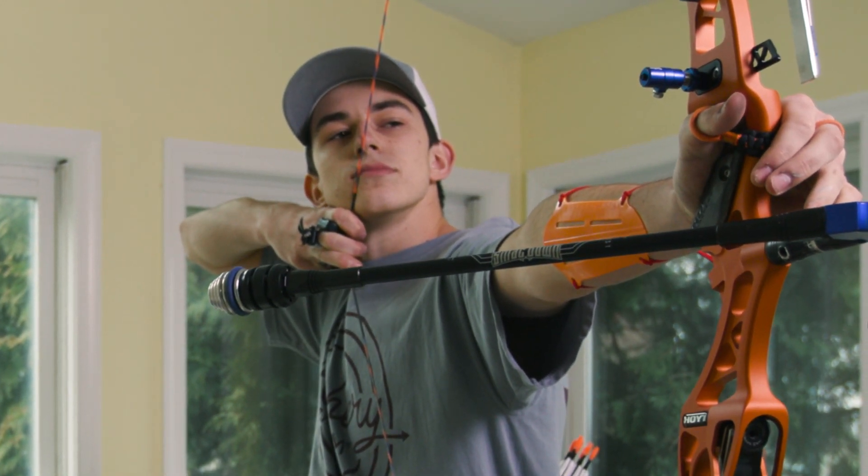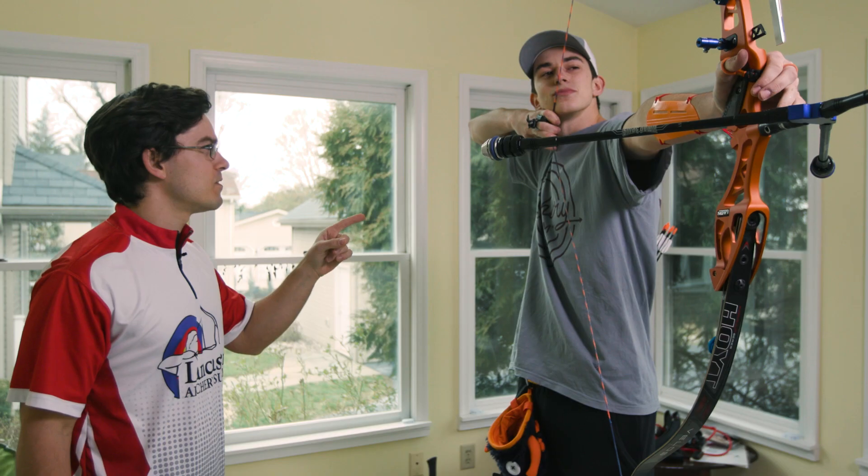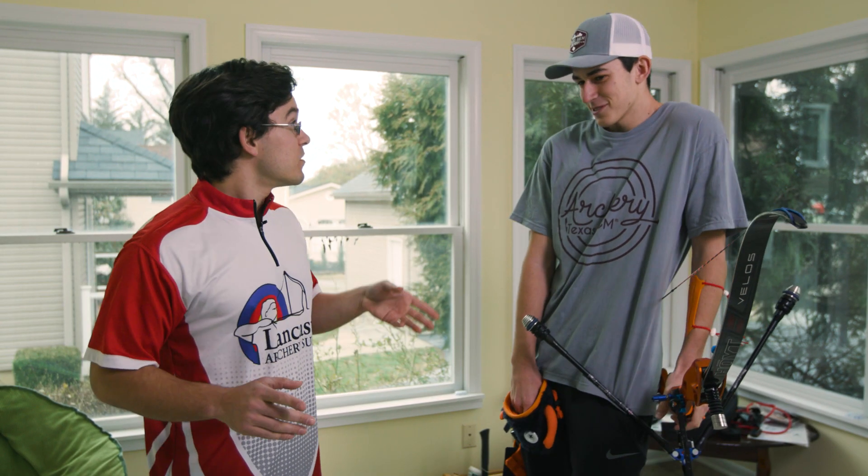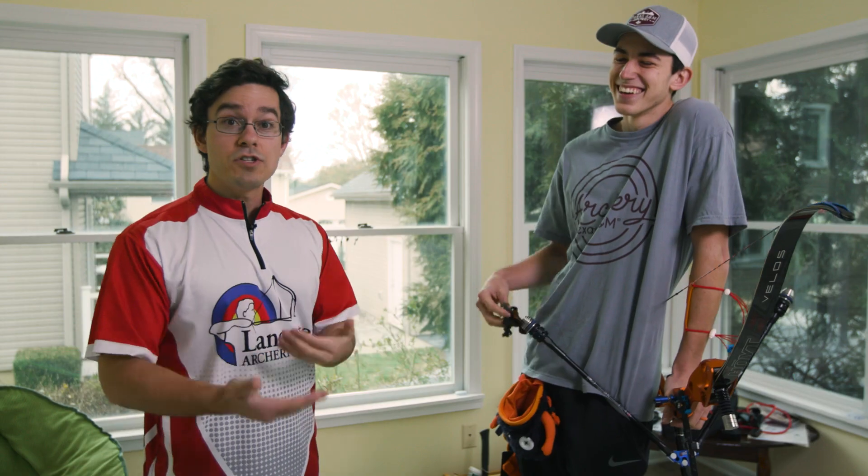Awesome, now hold there — and hold there — no smiling — and hold there. Okay, you can let down. That was a great example of an SPT drill. SPT stands for specific physical training — not severe physical torture, even though it felt like it. That means you need to do more of them.